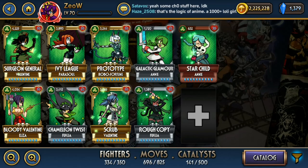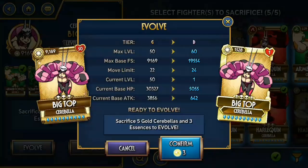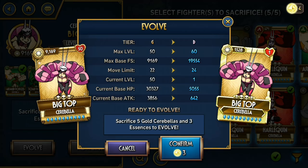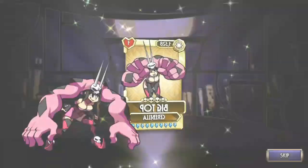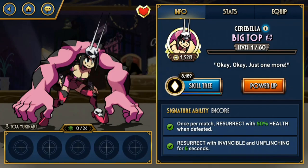And then this time around I evolved Big Top. Decent Bella, could be more. It's one of those variants where I feel like it's really very old and so outdated that she should get a new signature ability. Her signature ability of reviving with Unflinching and stuff is all good, but just combine them into one signature ability and give her another one.